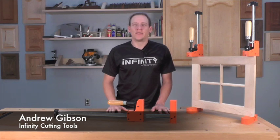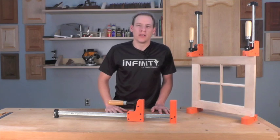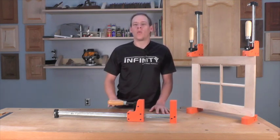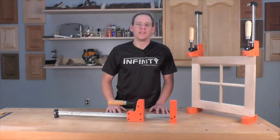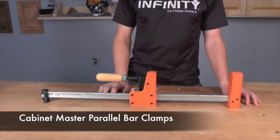Hi, this is Andrew with Infinity Cutting Tools. Today, we're taking a look at the Jorgensen Cabinetmaster Bar Clamps. These are a great clamp to have in your shop, whether you make small or large projects. Let's take a closer look at these clamps, and I'll show you why these have become some of my favorites. The Jorgensen Cabinetmaster Bar Clamps are a real workhorse for any woodworking shop.